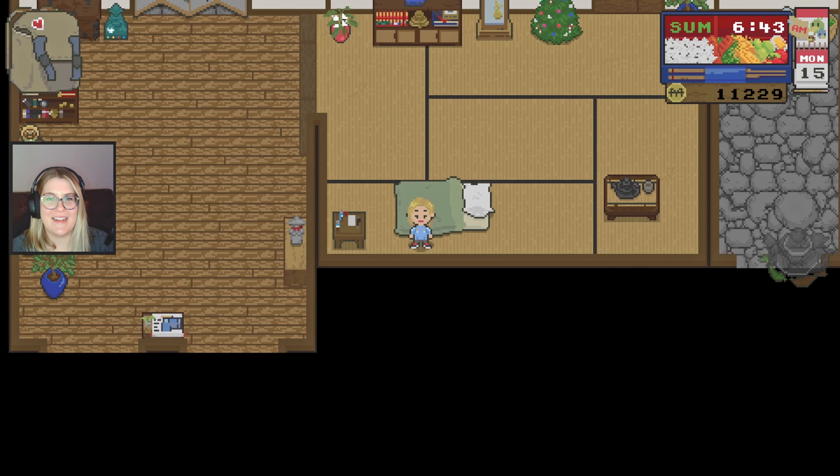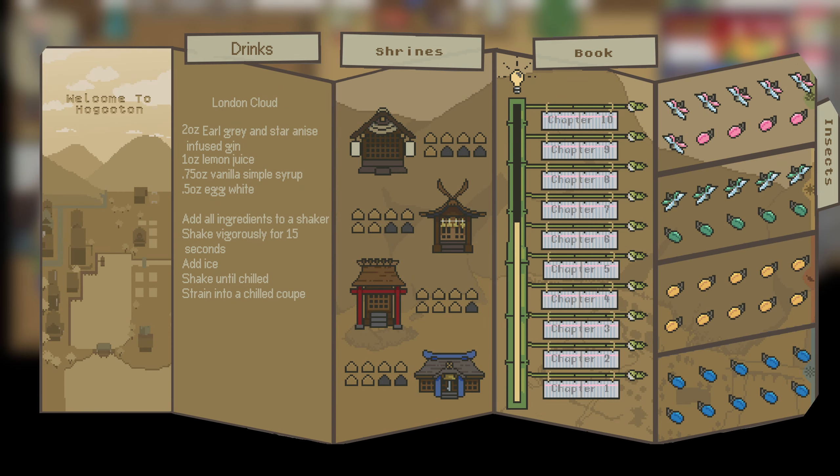Hey everybody, it's Bubz here. Welcome back to Spirit Tea. It is the 15th of summer, mid-summer. We've got lots of stuff we've got to get done. But before we get into it, let me quickly introduce what we are drinking today. It is a London Cloud — the boozy version of the mocktail I shared in the last round of episodes.